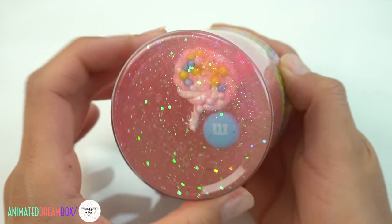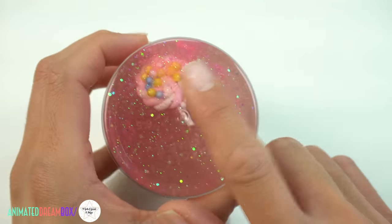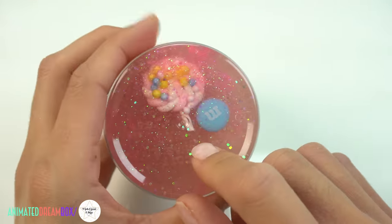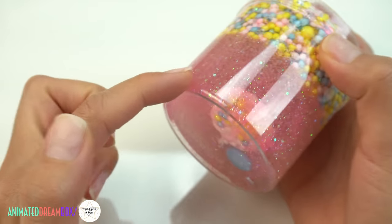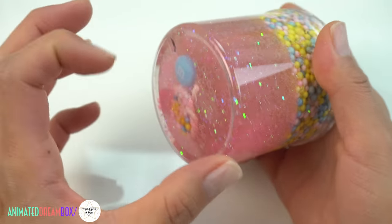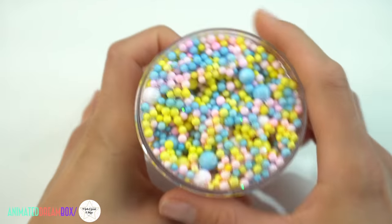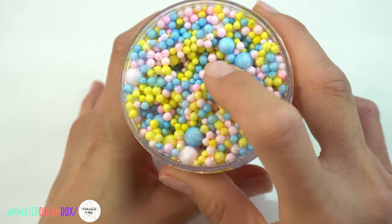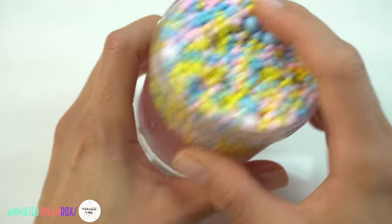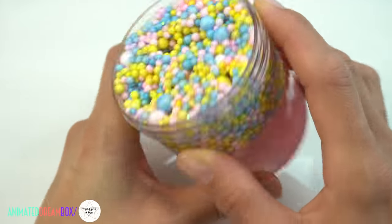This next slime is another new one I'm bringing to the shop. It's called Sweet Factory and it's going to come with two super cute candy charms inside. It's a clear slime base colored only with pink glitter, so it's fairly pink, which I like a lot. It has so many foam beads on top in pink, blue, and yellow — some of my favorite colors. It's going to be super crunchy.